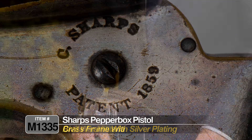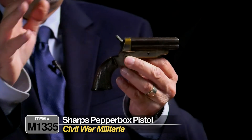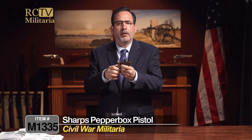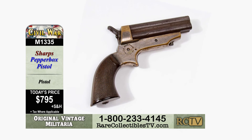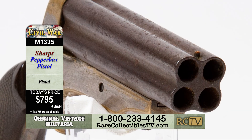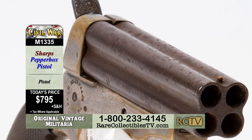So overall, this is a really nice example of the Sharps Pepperbox pistol from the 1850s–1860s period — used in the Civil War, used by gamblers, used as personal protection. Great grips, nice color, excellent operational condition, just a very nice example. Available right now at Rare Collectibles TV. This is item M1335, a Sharps Pepperbox pistol, for the collector-friendly price of just $795.